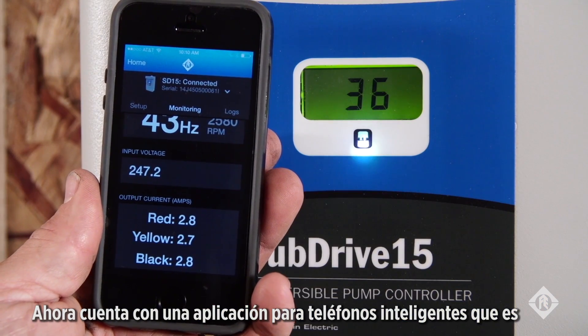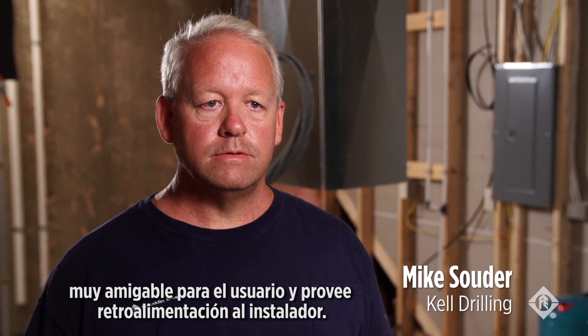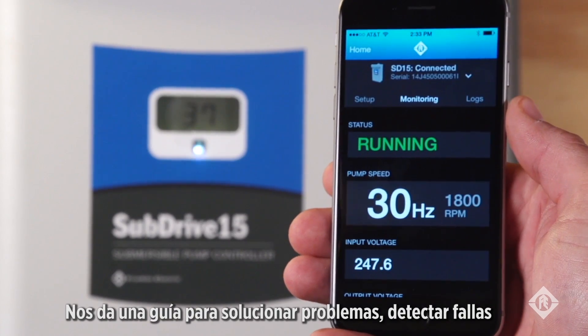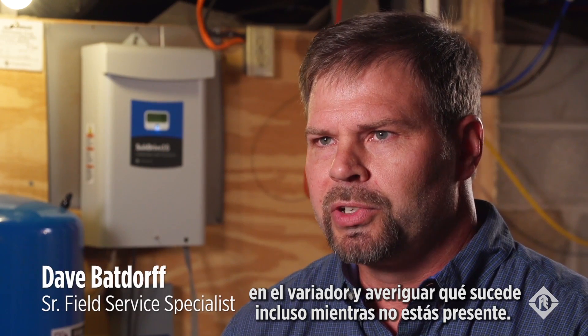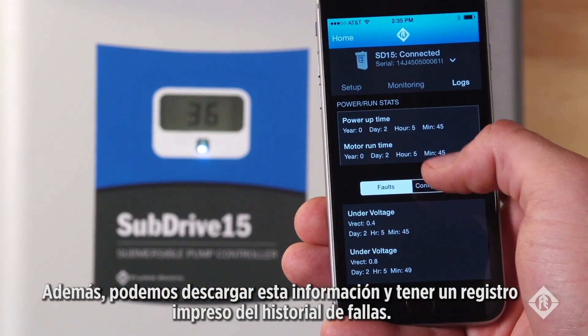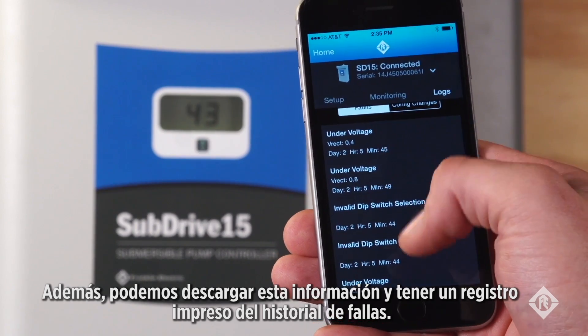We have a smartphone app now. It's very user-friendly and provides a lot of feedback to the installer. It allows us to troubleshoot, find the faults on the drive, and find out what was going on when I wasn't there. We can actually download that information and have a printout of the fault history.